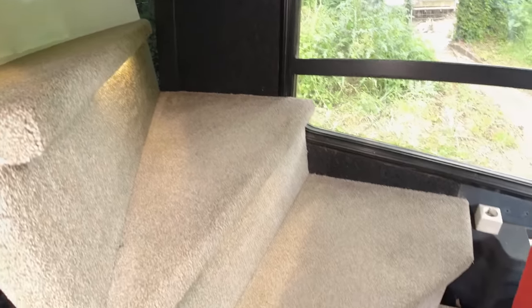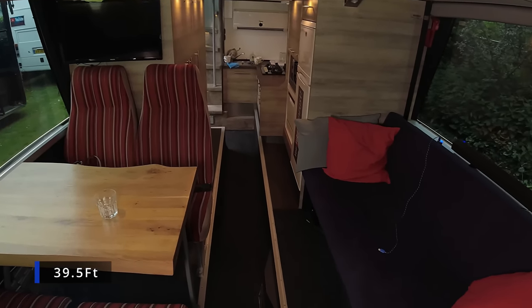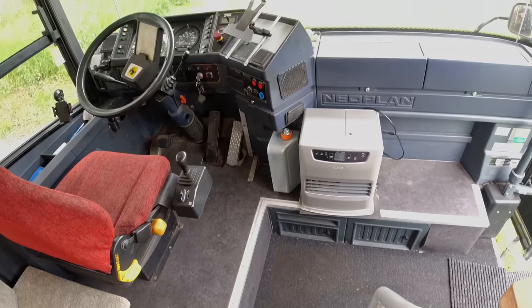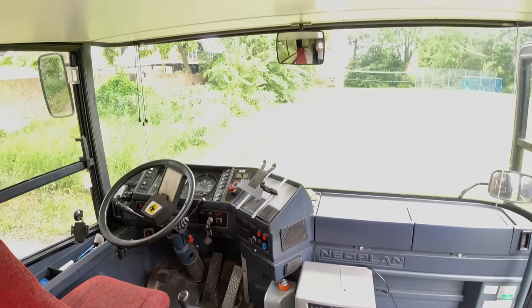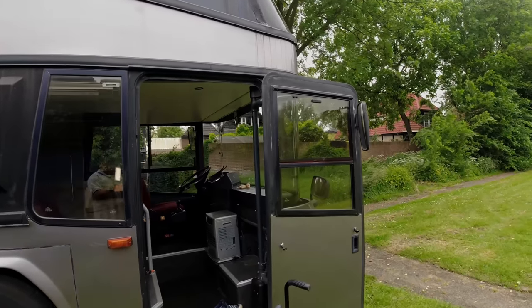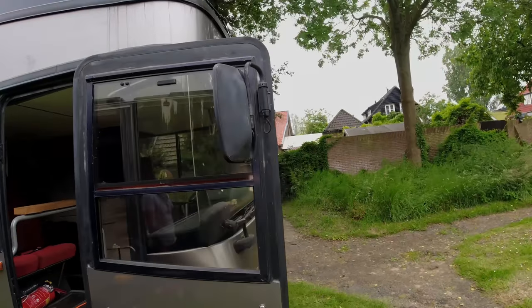The bus is from 1992 — it's 30 years old now. It is 12 meters long and 4 meters high, which is the legal height limit in most parts of Europe.